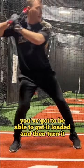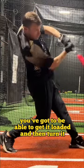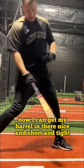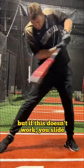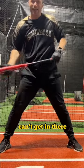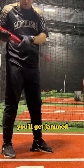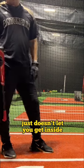You've got to be able to get it loaded and then turn. Now I can get my barrel in there nice and short and tight, but if this doesn't work, you slide, you can't get in there, and then you can't keep the ball fair. You'll hit it with hook spin, you'll get jammed — it just doesn't let you get inside.